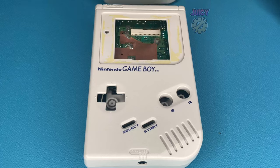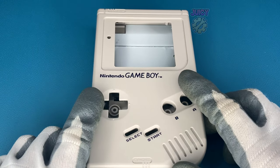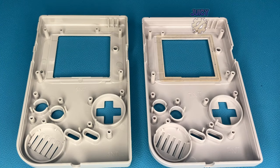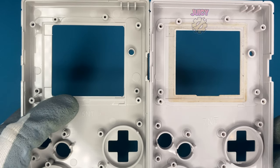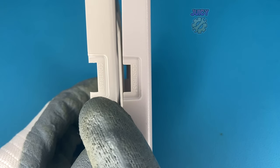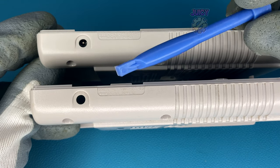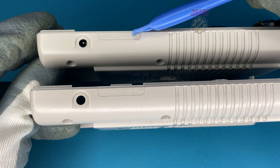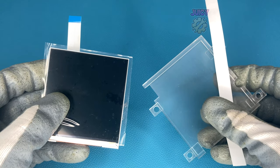Because I bought the full kit, it came with its own shell. If you don't have this shell you'll have to make some modifications to your original one. On the right is the original and on the left is the new shell — the screen cutout is a lot bigger, the contrast area needs a bigger cutout, and there's a small notch near the power supply marking that needs to be removed completely. Those are the only shell modifications needed.